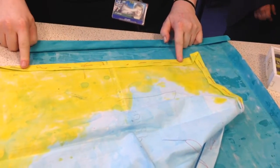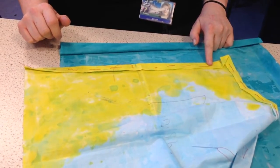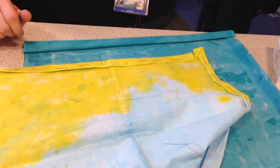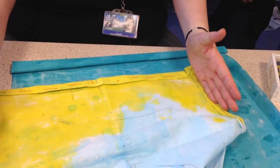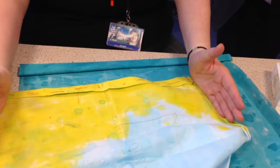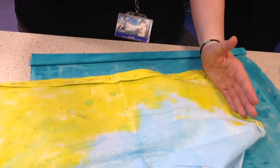So we do the bottom edge. Which two sides do we do next, please? The sides — so not the top. Right, the left and the right, not the top. Let's do it again.